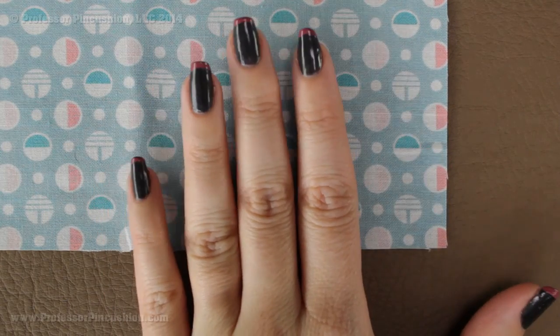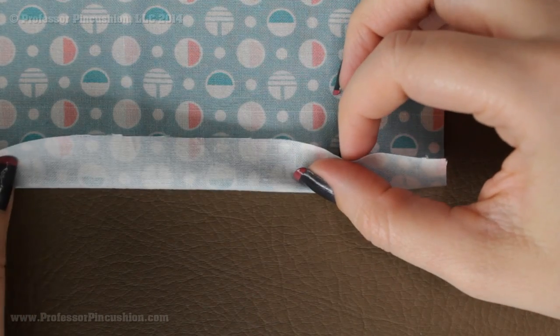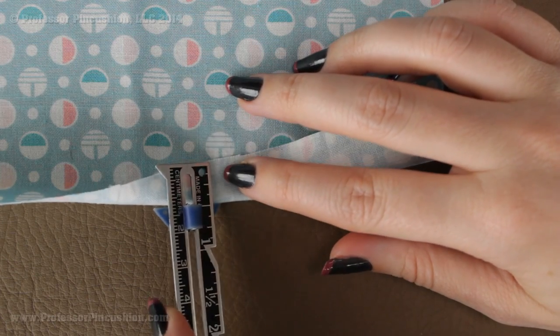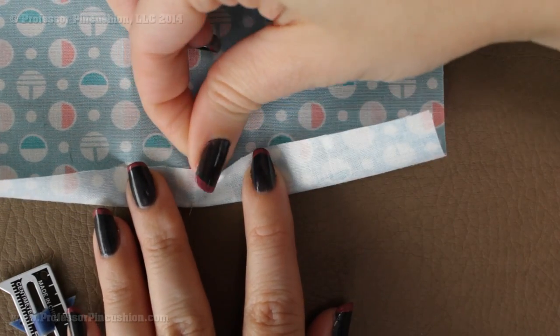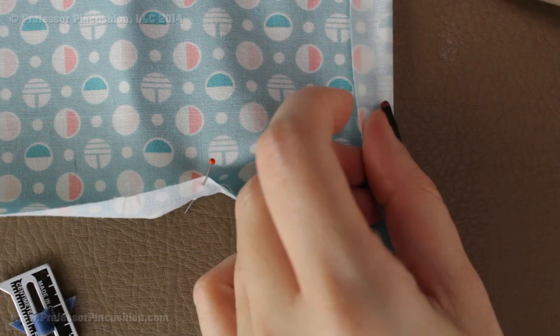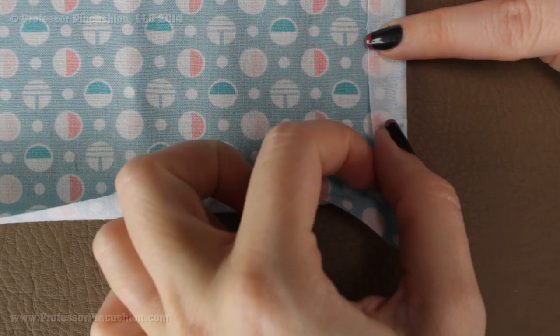Now we're going to move on to another demonstration — a mitered corner, which I think looks a lot neater. You're going to start looking at the right side of your fabric and, similar to before, grab your sewing gauge and on each edge fold over from the wrong side to the right side — the opposite of what we just did — whatever you want your hem allowance to be. I'm going to do a half inch again. Do this on both sides but leave the corners alone for now; just hem the half inch all the way around and leave the corners for next.